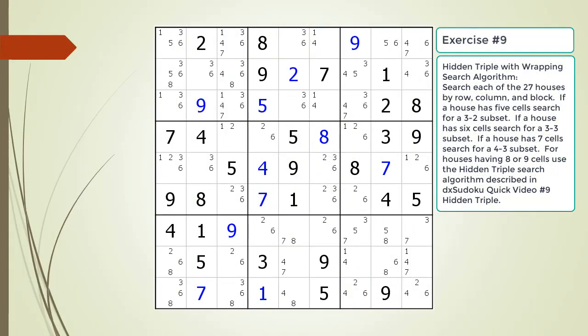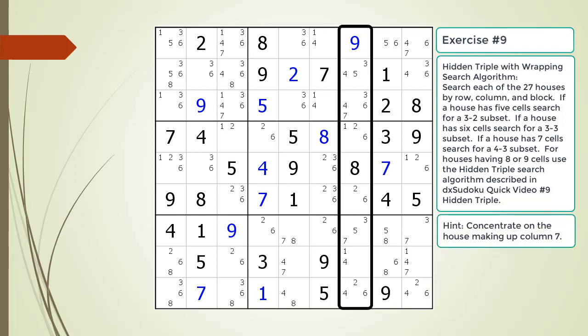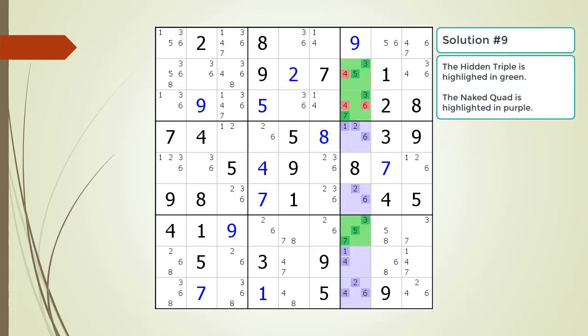Pause the video and find the hidden triple by looking for a naked quad within the puzzle. Here is the hint about which house you should focus your attention on. Pause the video. Here is the solution.